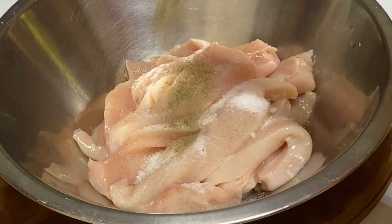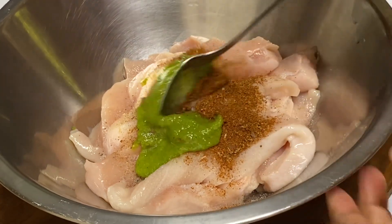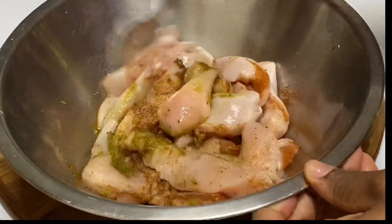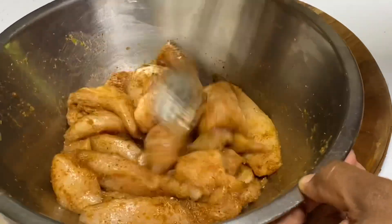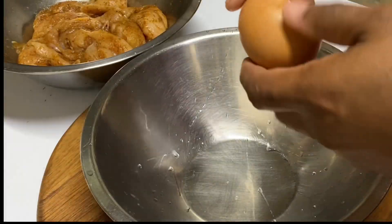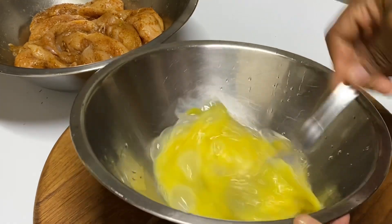Once it's nicely cut up, it's time to season: adding some salt, black pepper, some of my mixed season blend, and a bit of green season. I'm just gonna mix everything together. The green season consists of garlic, onion, fresh thyme, and pimento peppers — so you know that's flavor. A breakdown of my mixed blend will be down below in the description box. After allowing the meat to marinate for about 10 to 15 minutes, it's time to make a batter.